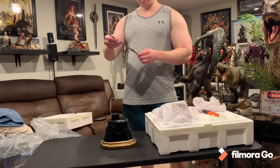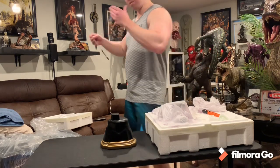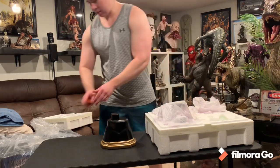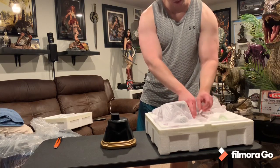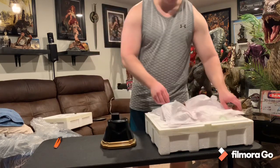Feels plastic. Another collector showed that you can bend this so you can fit it in. It looks good, not quite as good as the half scale sword, that's for sure.